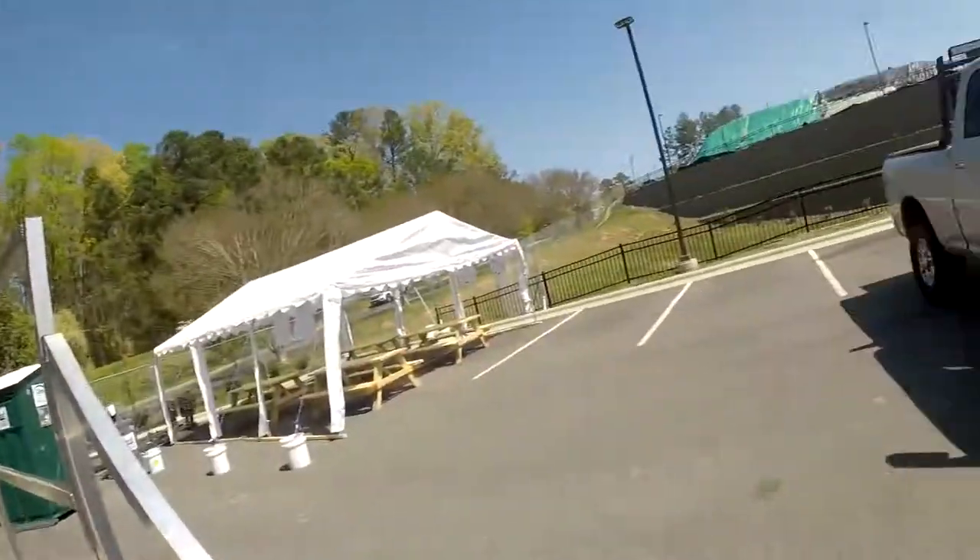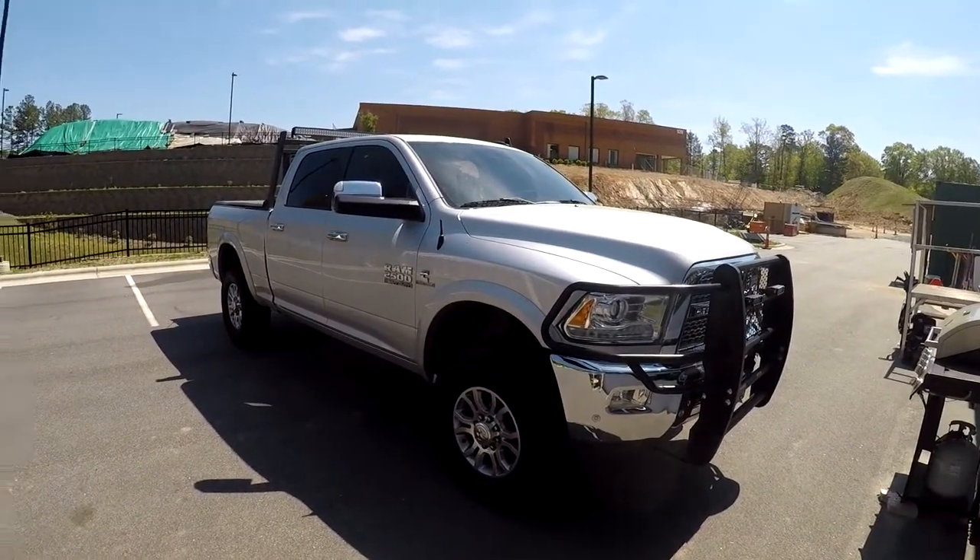What's going on guys? This is Connor back at you again with another short video about, well today, my truck. My plan is to get all this dog hair out of the back seat where my dog obviously sits.